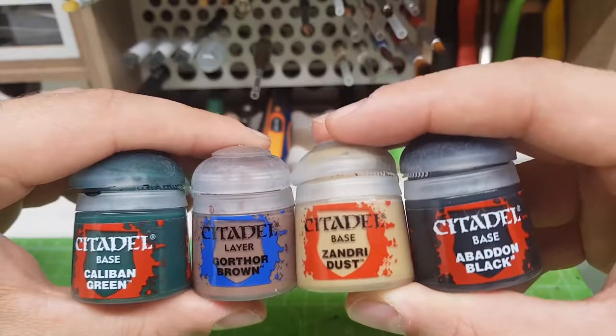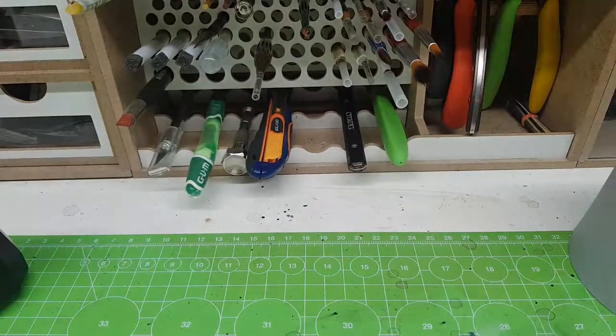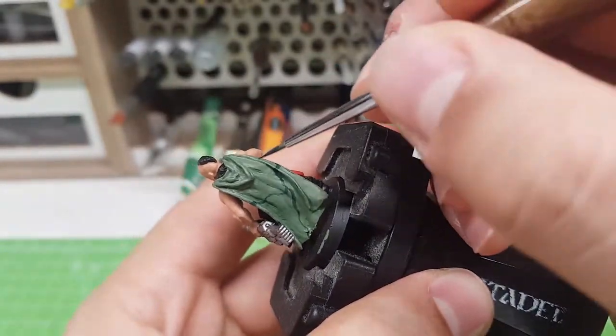Then for the camouflage pattern, I've used Caliban Green, Gortho Brown, Zandri Dust and Abaddon Black. With these four colors, I've painted some random lines over the entirety of the cloak.